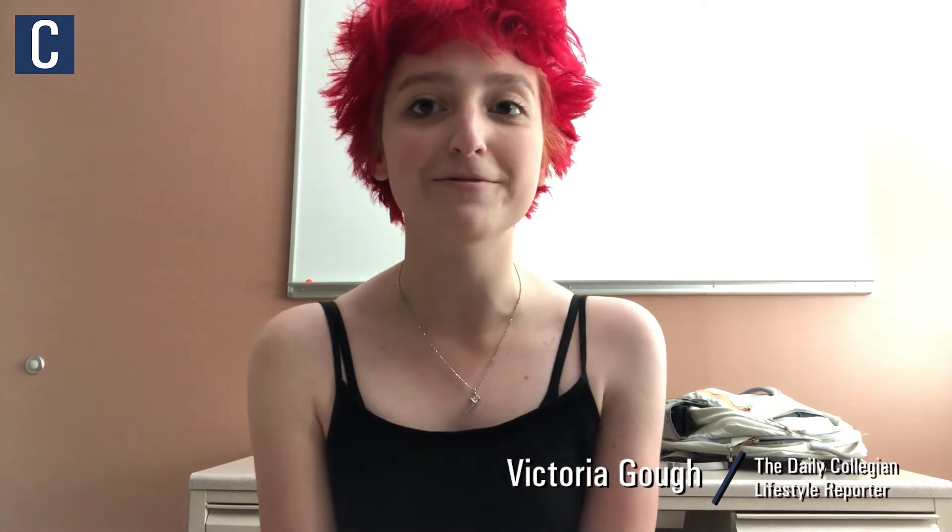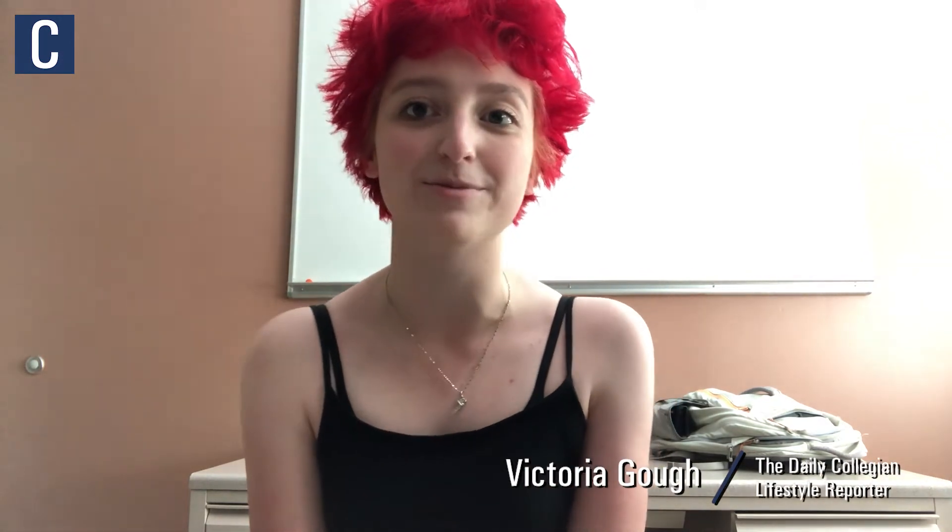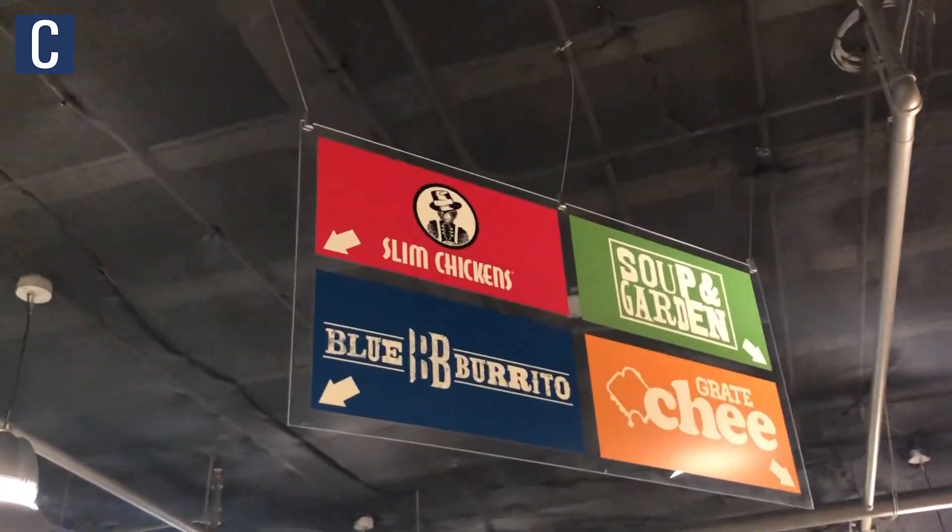Hi everyone, my name is Victoria Goff. I am a campus and downtown blogger for the Daily Collegian, and today I'm going to be reviewing the new Slim Chickens location in the Hub Robeson Center.